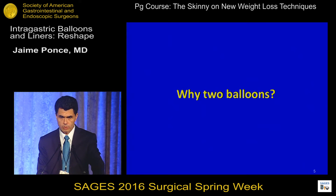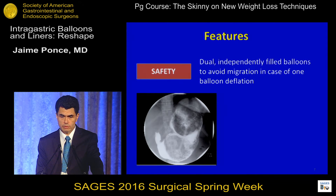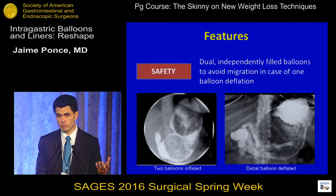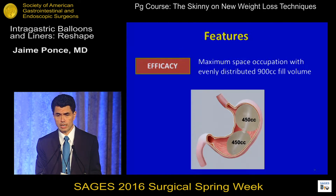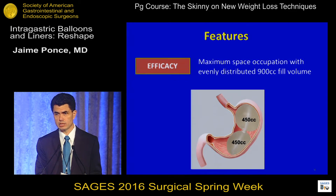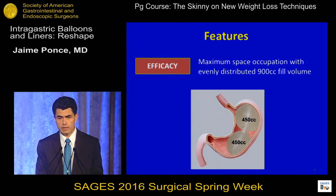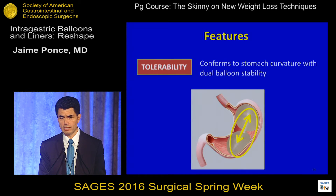The concept of two balloons — why do we need two balloons? One reason is safety. If one balloon gets ruptured, inside they have saline with methylene blue. If one deflates, the patient will notice blue or green urine and alert us to remove the balloon. The second feature is that two balloons can distribute 900 cc's of volume — 450 cc's per balloon — across the stomach. The design also conforms to the stomach curvature, allowing more stability and potentially greater patient tolerance.